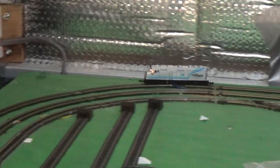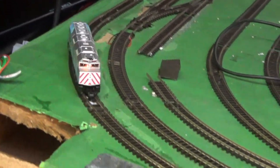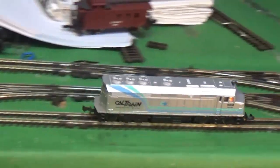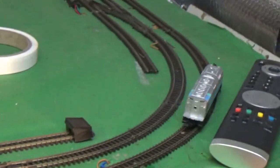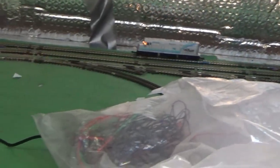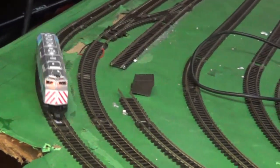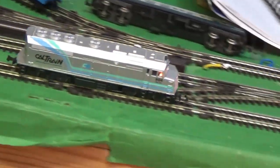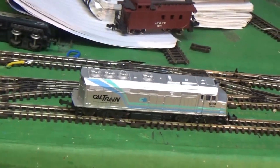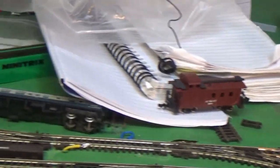So my little Caltrain - what have we done to it? Well, replaced the motor, replaced the coupler, got a good lubrication, and she seems to be fine. No real problem to that. I'm going to let it run round and I'm going to test her over the points.